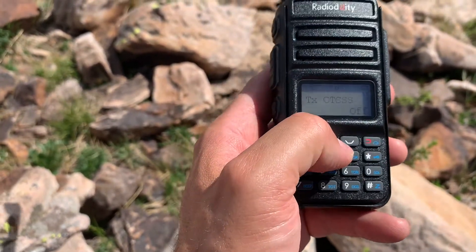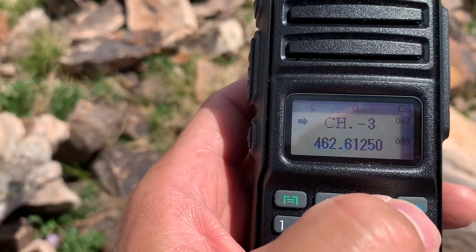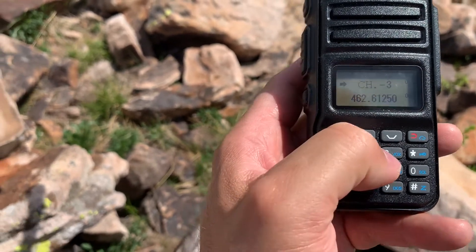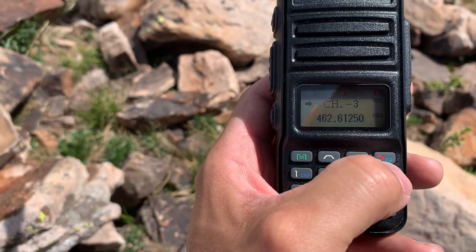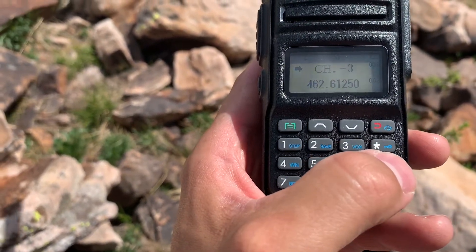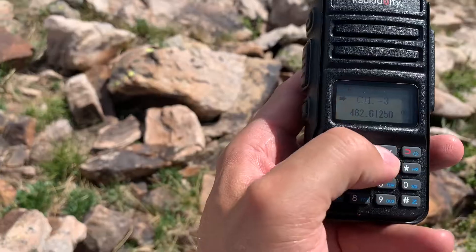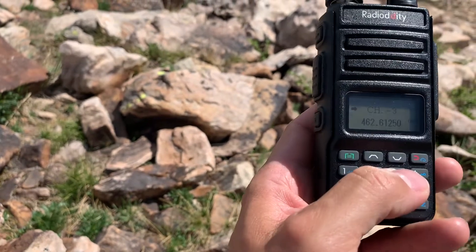When you're using GMRS, there's not a lot else you need to know other than your power setting. You can see that L in the top left — that L is low power, about one watt transmit. To toggle to high power, find the asterisk key and press that — now I should be at five watts transmit. But if you haven't done the firmware update, download that from Radiodity and get it installed using a Baofeng programming cable. You can't do the power toggle without it.